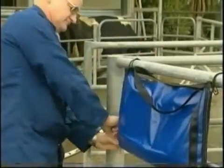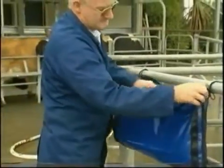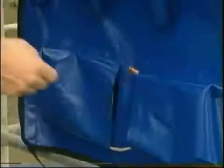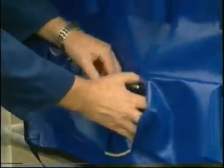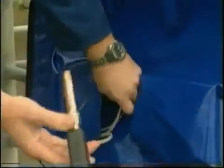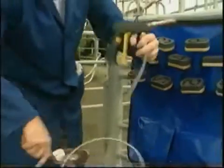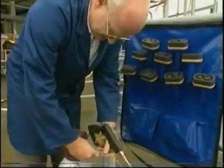Everything you need is in the Brandable kit, which doubles as a handy hanging organizer on the job. The Brandable dry ice gun is supplied with a steel reinforced delivery hose and coupling for a standard CO2 bottle. Simply connect up and you are ready to produce instant dry ice.